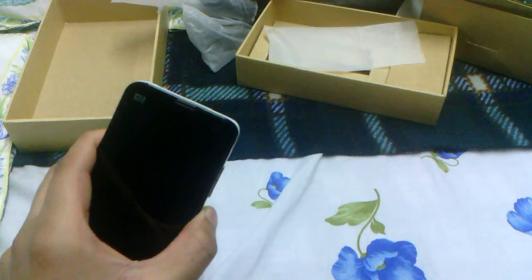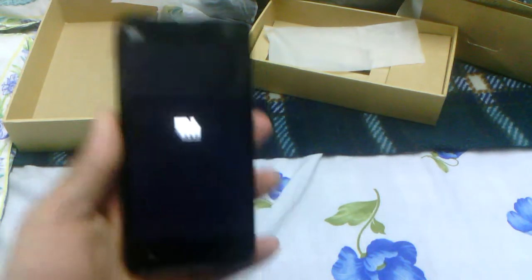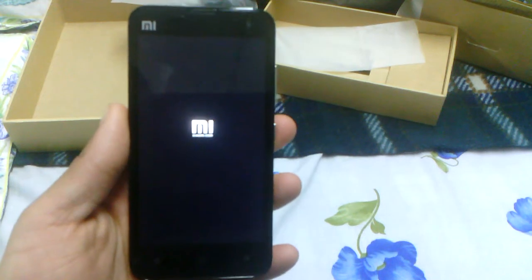Let's just see if this has enough juice to start up even a bit. So yeah guys, that's probably going to be the first boot — it'll probably take a while since it's the first boot. Thank you guys very much.